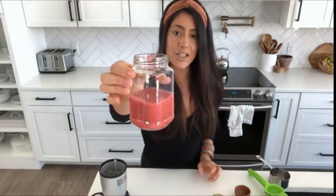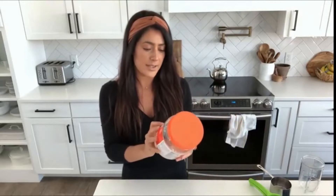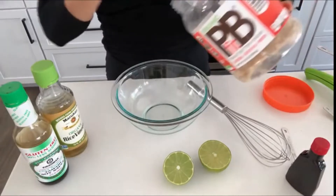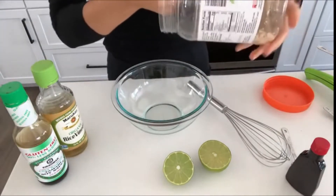For this next dressing I'm going to show you how I make my low-fat Thai peanut dressing. It is always a hit whenever I have company. I keep it low fat by using this powdered peanut butter — it has 87% less fat than regular peanut butter, and I just picked this up at Walmart. I'm going to start with about half a cup of the powdered peanut butter.